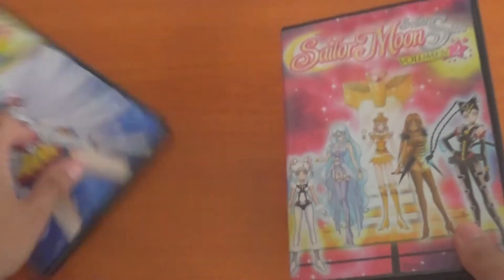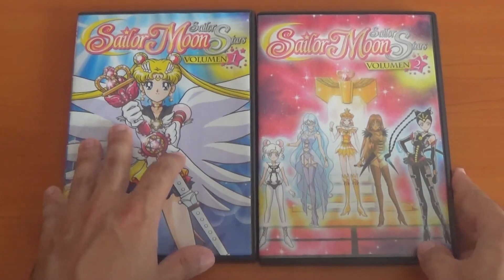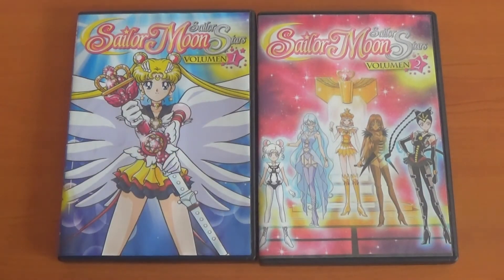Except the disc is red. My plan was to collect all of these, but they're completely out of print. So I guess this was, for a while, the official way to watch this with English subtitles.